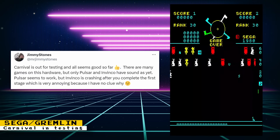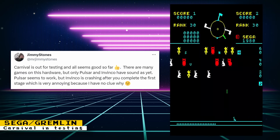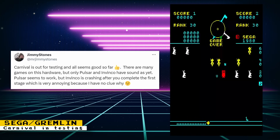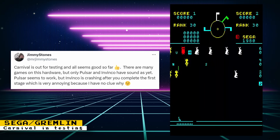For the Sega Gremlin core, the game Carnival is out for testing and it looks like everything is working well. There are more games that run on the hardware, but developer Jimmy Stones tells us that only Pulsar and Invenso have sound, and Invenso is crashing after you complete the first stage.